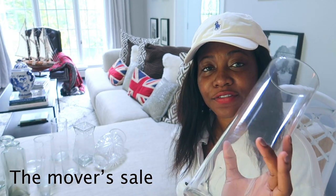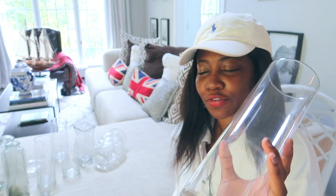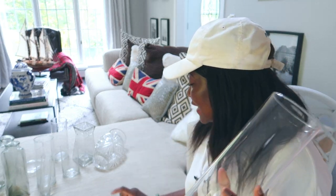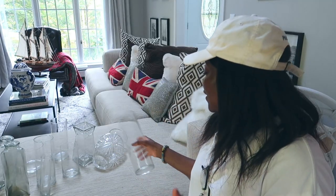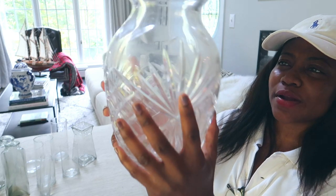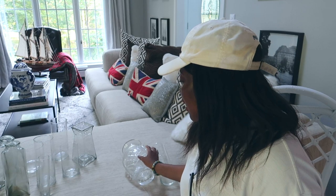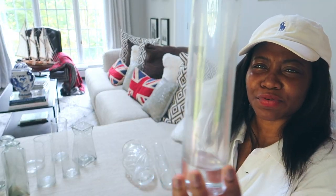They were going to give these vases for free to Goodwill, so I just happened to get them all for free. I have about eleven of them. Look at these - they are so pretty! I can't believe these were going to be given away. Look at this one here - I love the design on it. It's so pretty and so heavy.